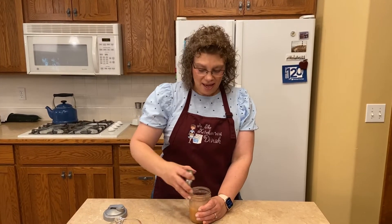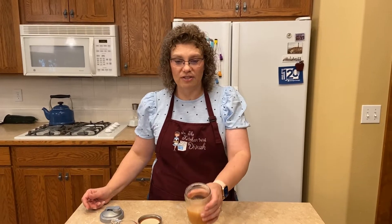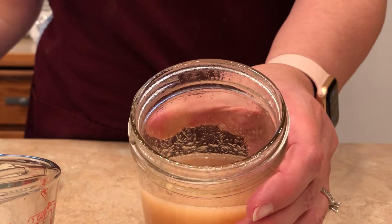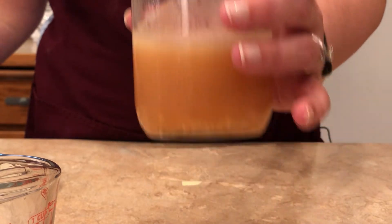It already smells delicious. It's pretty zippy. I think this would be good just with like cucumbers and fresh tomatoes from your garden — that'd be delicious. So there is your basic vinaigrette.